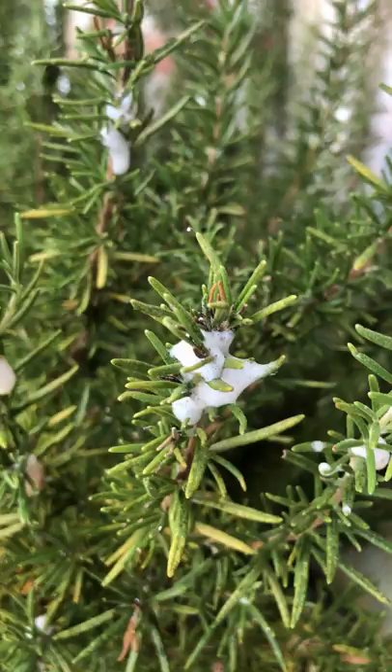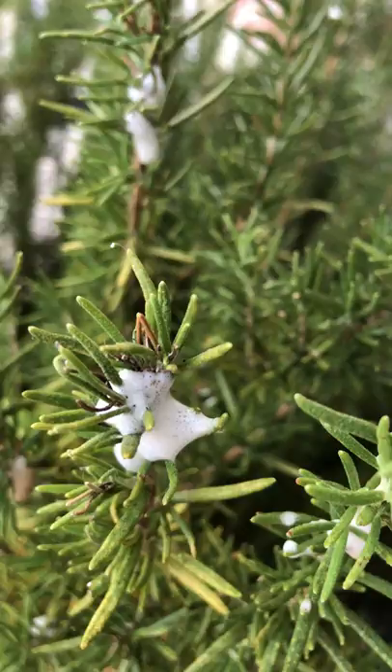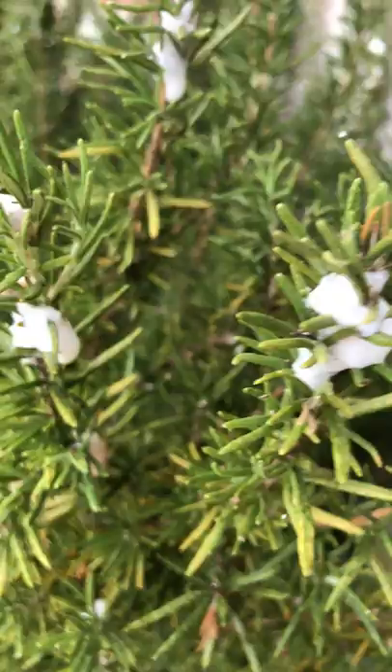It's called a spittle bug. And the reason it's called that is because the bug will excrete bubbles and all of this froth from its hind legs, or its tushy. And it's a way for them to protect themselves from predators while they feed.